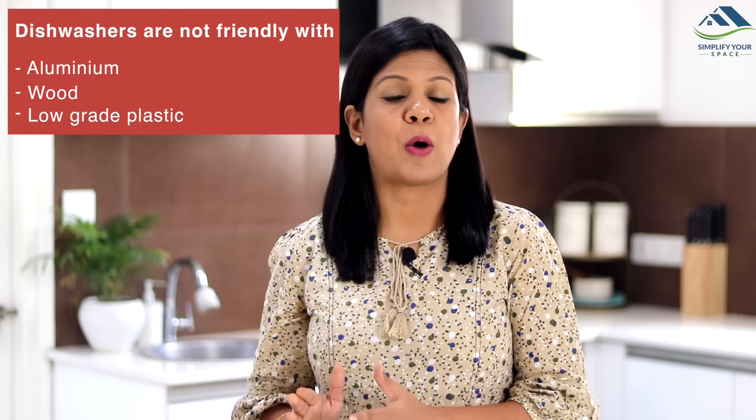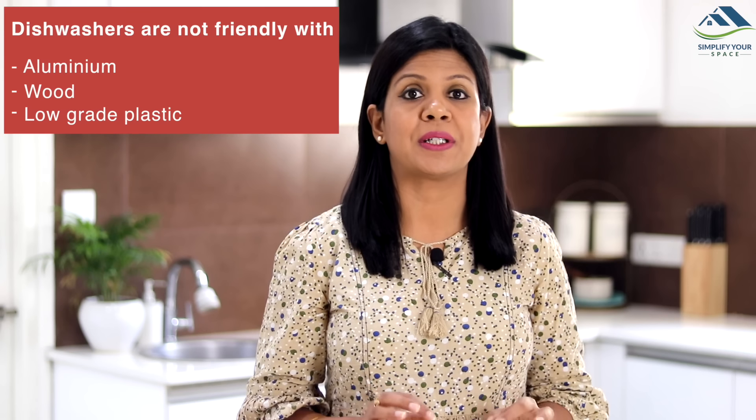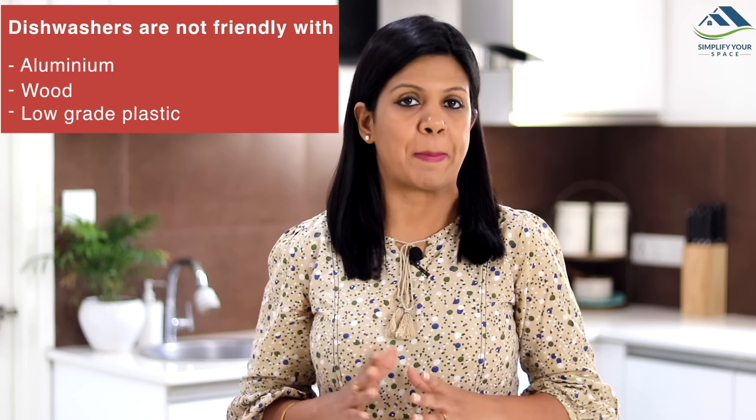Though this is not exactly a myth, new users are often skeptical about the type of dishes that can be washed. For clarity, a dishwasher is not meant for aluminium, wood or poor grade plastic.